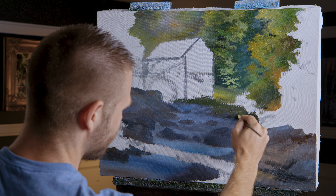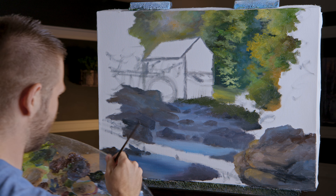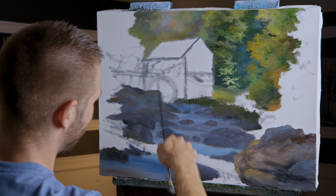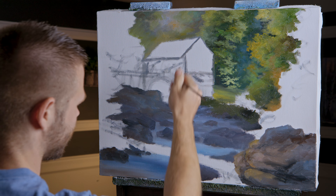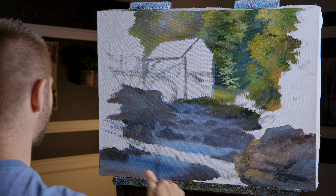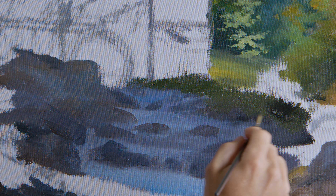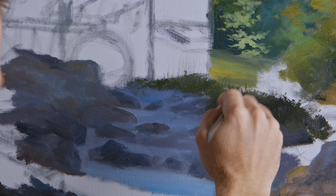I looked at a few photos of real water and real mills, but this is mostly my own design — combining everything I've seen to say, okay, this is kind of what it should look like. So if this isn't totally accurate, that's why. I don't want to just copy somebody else's photograph.